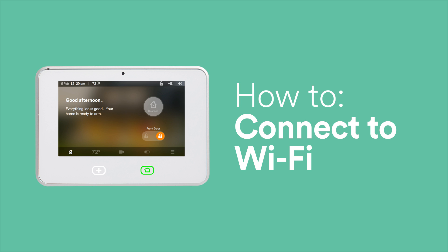Connecting your Vivint SkyControl to Wi-Fi allows for faster remote access and control and enables your panel to receive updates. Also, your SkyControl must be connected to your home Wi-Fi in order for cameras to work.